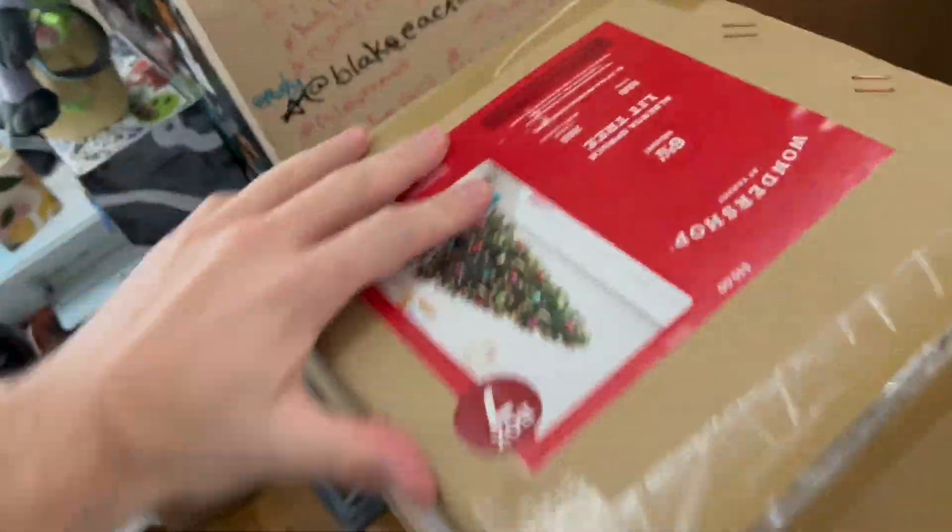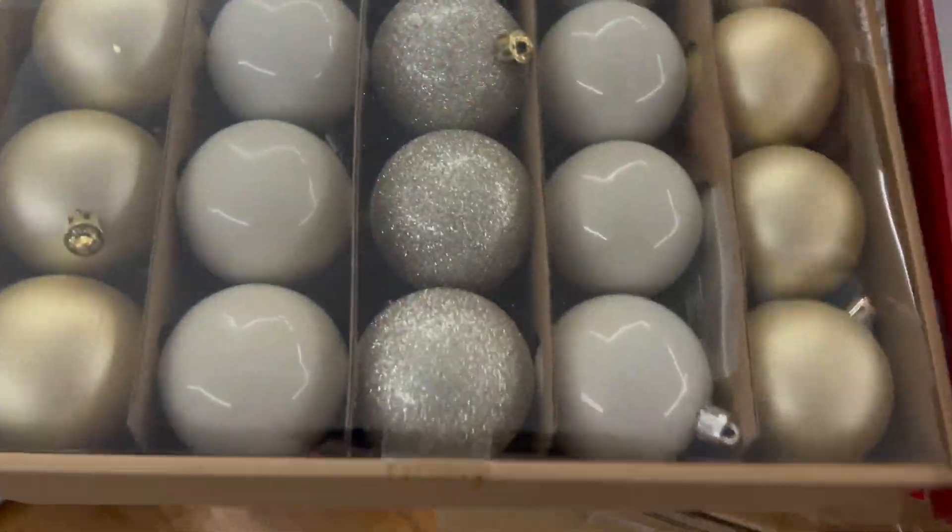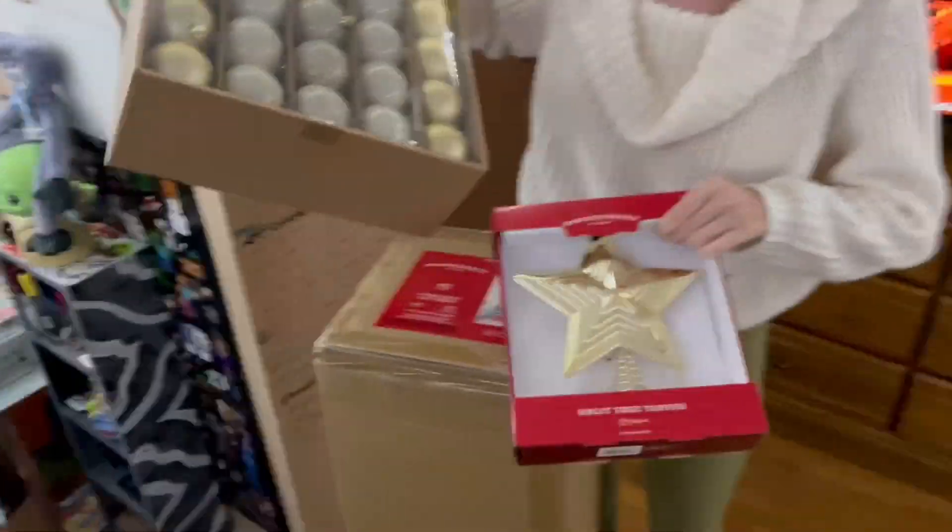Not too bad today — we got a Christmas tree for my room! Look at it guys, it's a six and a half foot tree. I'm so excited. You see that price on there? We got it for 50% off, we only paid $26. Let's go! We also got a cute topper and ornaments to match.